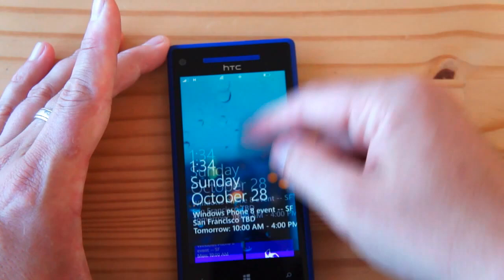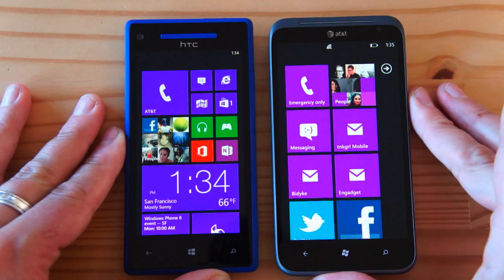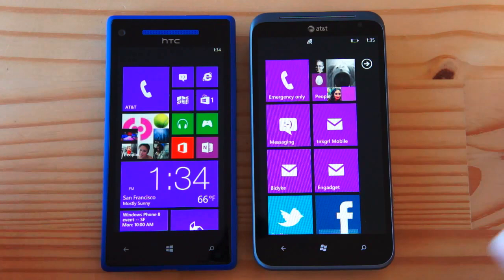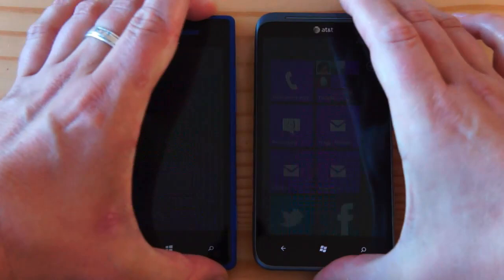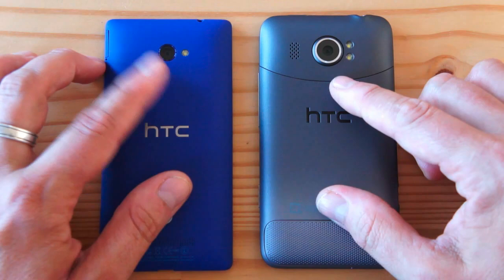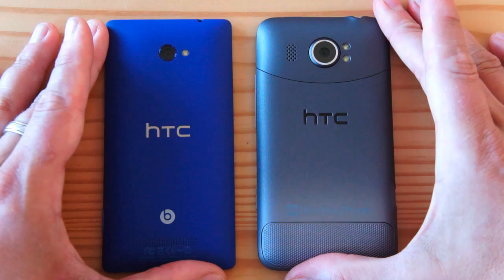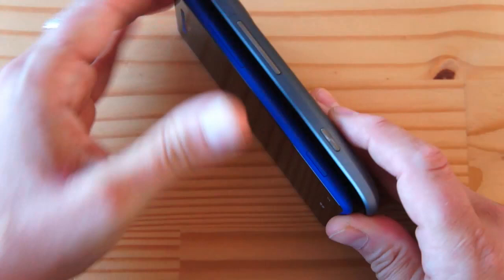Next comparison is the HTC Titan 2 — the last HTC Windows Phone 7 device. The Titan 2 is a very gigantic phone for its time with a last-generation design language. Side by side, the 8X is much more compact. Flipping them over, you can see the Titan 2's gradient and its 16-megapixel camera, but honestly the 16MP camera isn't particularly better than the 8MP on the 8X — this is a really amazingly good camera. There's a significant improvement in thickness as well.